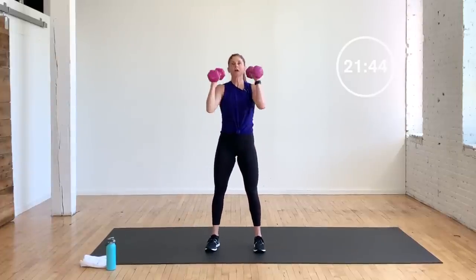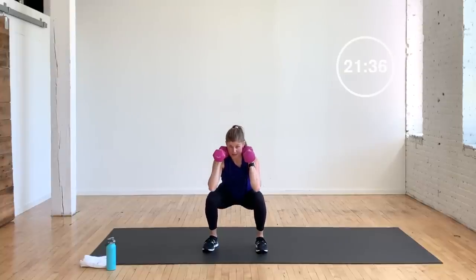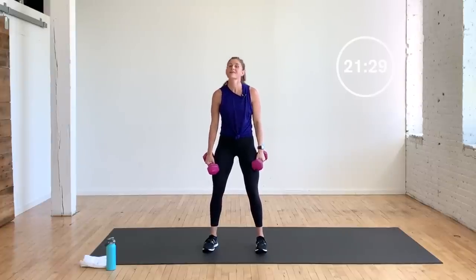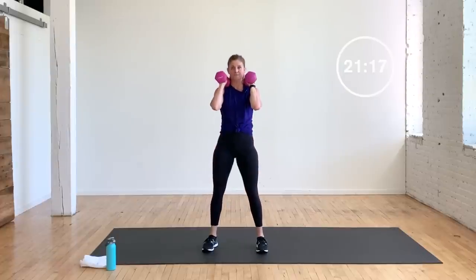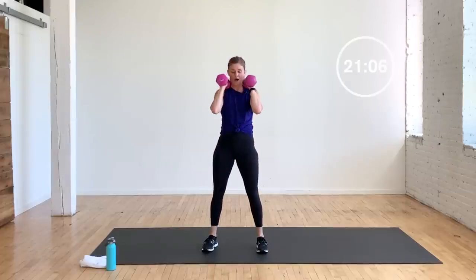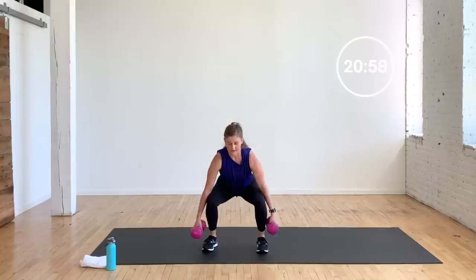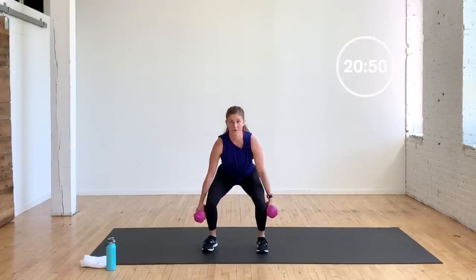First move: one-and-a-half squat. You're going to front rack the dumbbells if that's comfortable — if not, take them at the side. It's all the way down, halfway up, down, top — that's one. So the time under tension is a lot; 16 reps is actually like 32 reps. Front rack them — 16 one-and-a-half squats. Your options: dumbbells front racked, dumbbells at the side, one weight at the chest, or no dumbbells at all. Whatever feels more comfortable for you — that's what I want you to do.